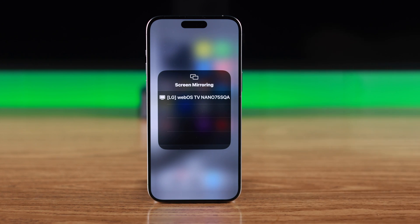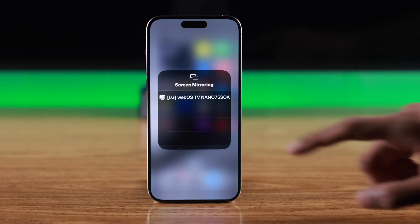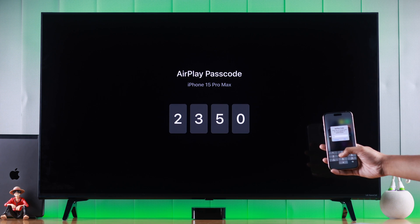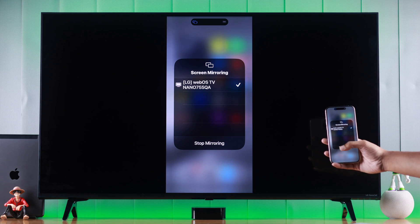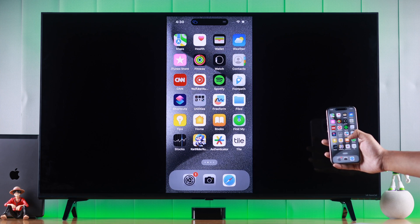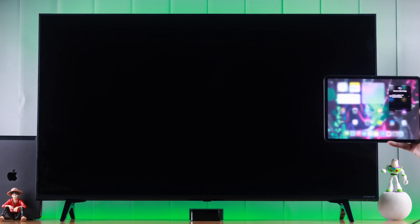As you can see, our LG WebOS TV has popped up in the list right away. Tap on it and enter the code that you see on your LG Smart TV screen, then tap OK — and voilà, just like that your iPhone screen is being mirrored to your LG Smart TV.